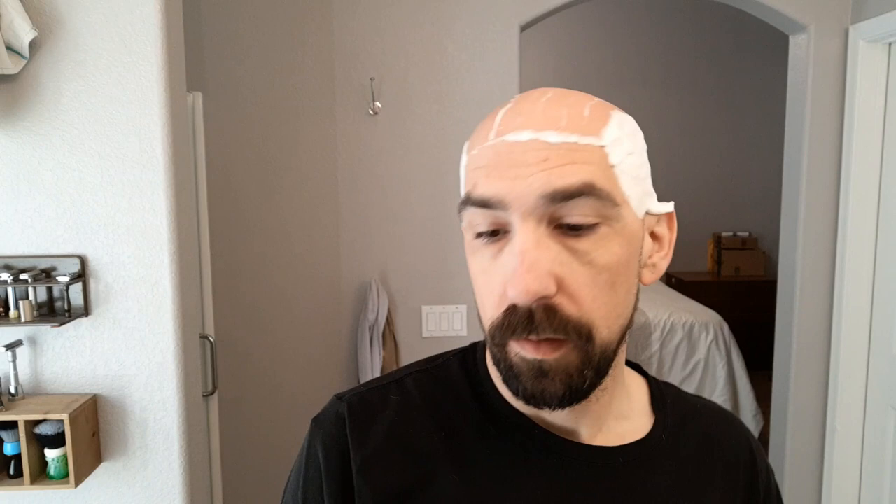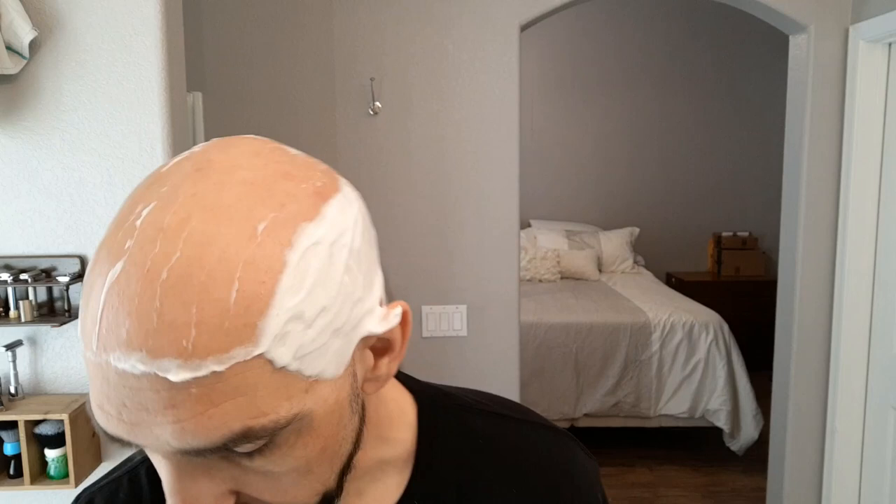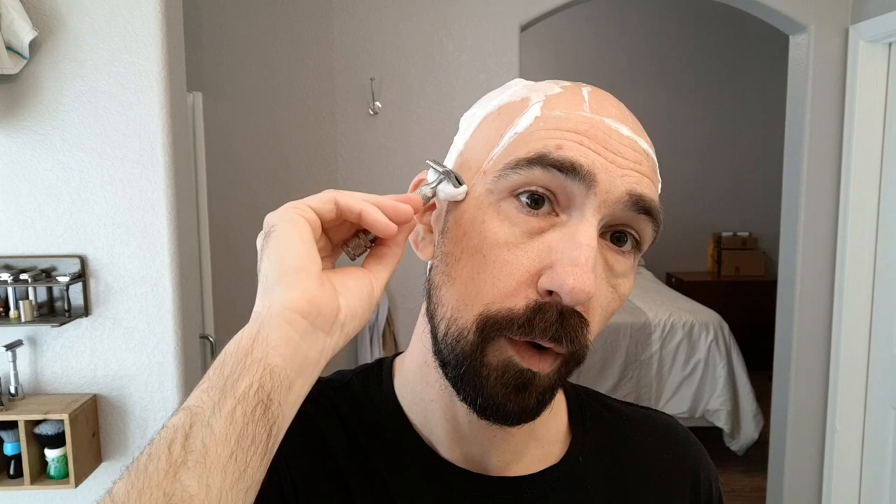What I heard on the forums that made me want to give this one a try — and by the way, thank you to the member at the Damn Fine Shave forum that I actually bought this from, it was a really good price, bought second hand — is that it was an aggression somewhere between the 2013 R41, which is the one I have and the one most people can buy today, and the 2011 R41, which is pretty notorious for being one of the most aggressive safety razors out there.